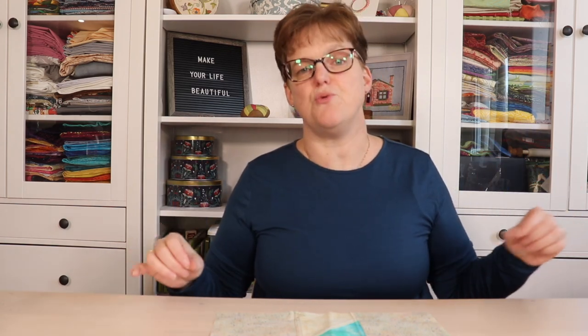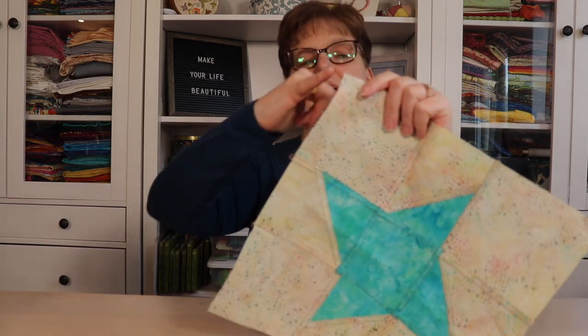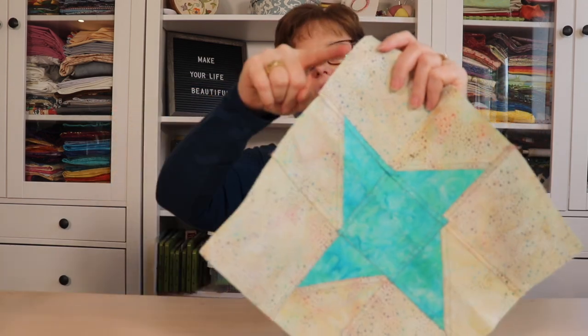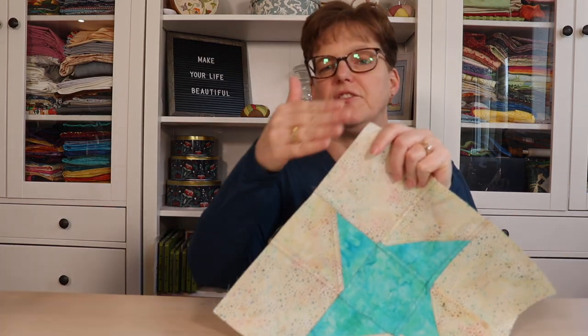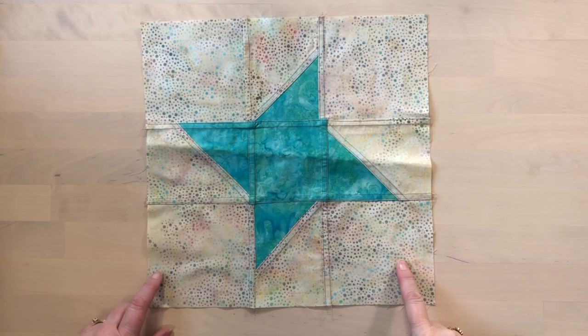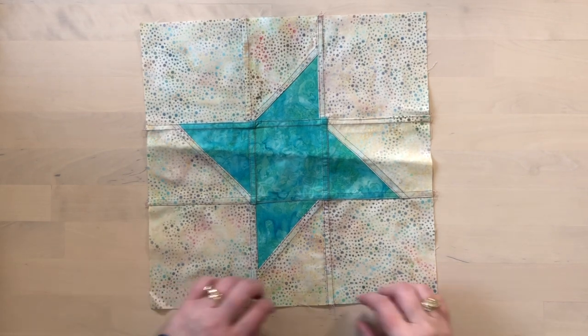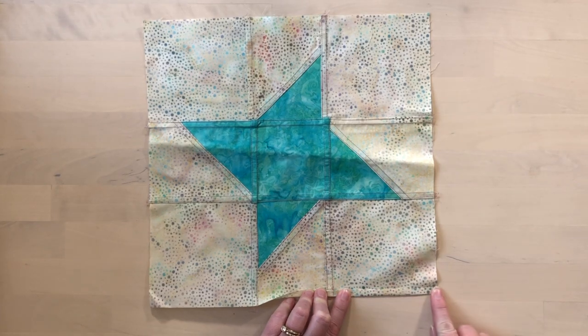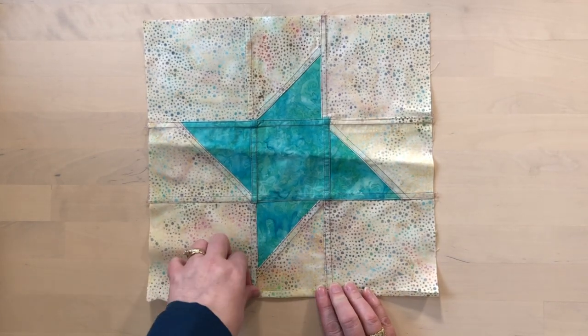So here's how I do the simple hem. The first thing I would do when this is finished is just make sure that each side is straight. This one is pretty straight, but there's a little jagged piece here that I might want to straighten off. I would just use a long ruler and a rotary cutter to make sure they're straight. This is also a good opportunity to square it up. Once the edges are squared, I would take one side at a time, fold it over by about a quarter of an inch, and press that. I do use an iron to press at this stage.